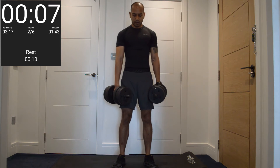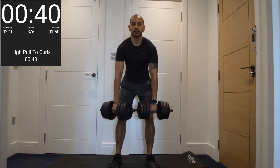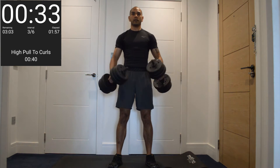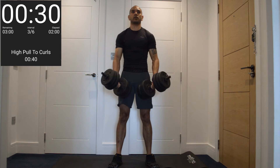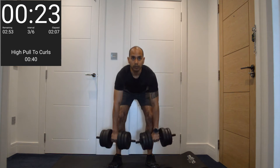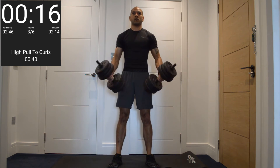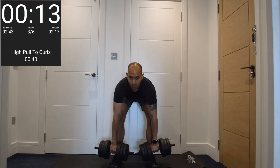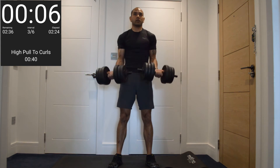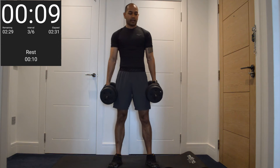Next one — high pull to curl. Dumbbells in front of you. Bend the arm, lower back braced, explosive pull up, and back. Then curl for the biceps. Keep it up, keep that going. Not much left — get one more in.